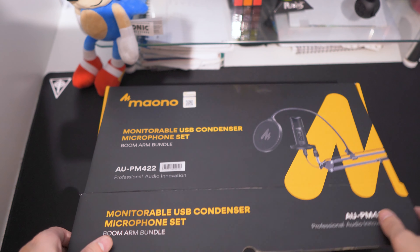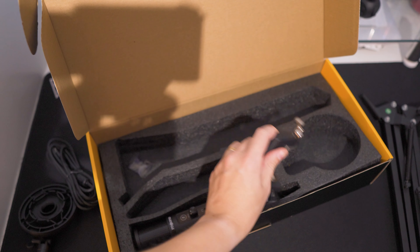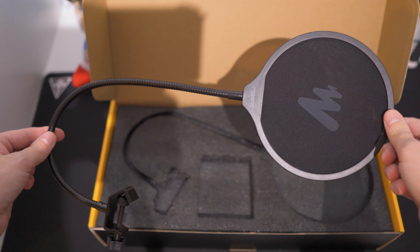The Mano AUPM422 — don't you just love model numbers? It's still much better than TV model numbers. The AUPM422 includes a shock mount, a desk mount, a boom arm, a mic sock, a pop filter, and a microphone, which is kind of essential.